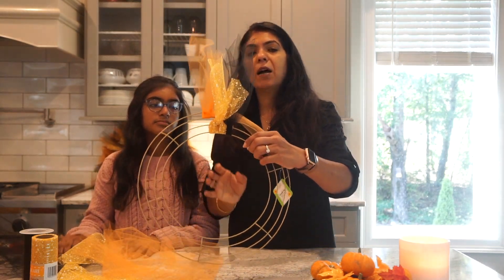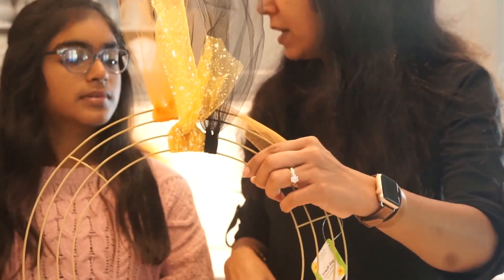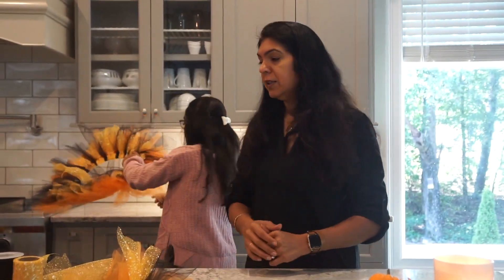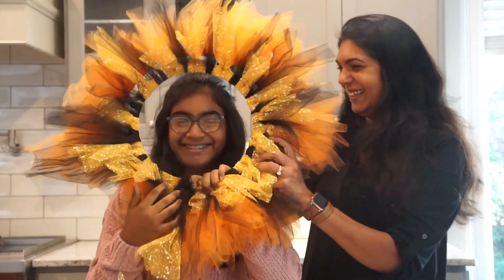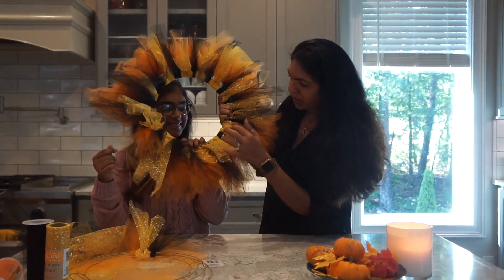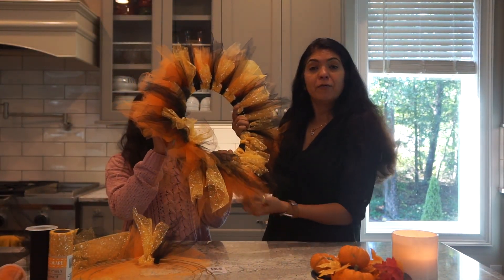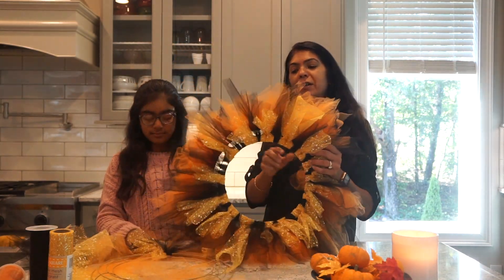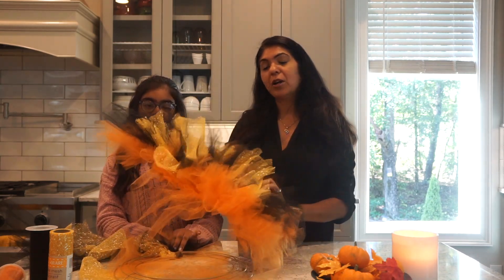So ultimately, this is how your wreath will look like. Prisha, do you want to show the one that we completed? This is the one that we completed — this is how it looks. I think it came out pretty nice. You guys tell us if you liked it, or if you start making a new wreath for yourself, do share what are your fall favorite colors and we would love to see your project completed.